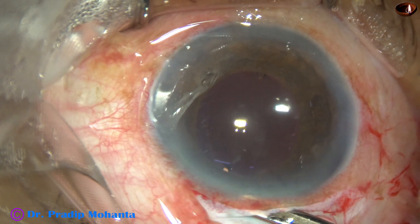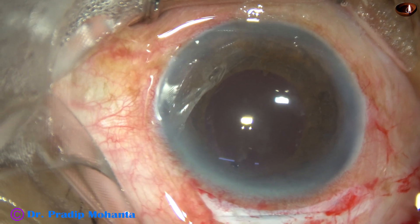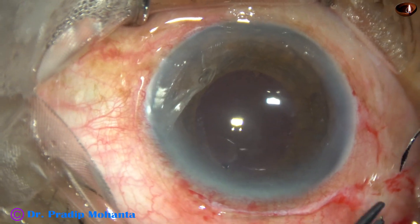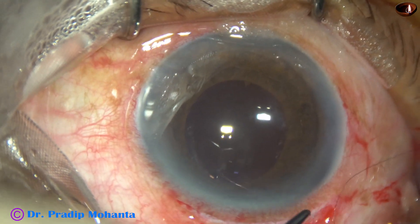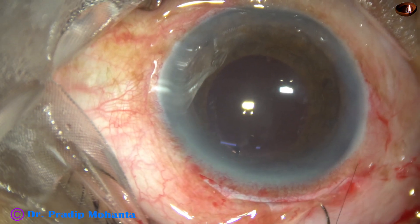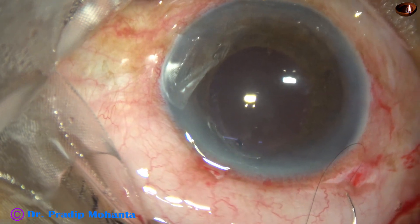This is another lavage of the anterior chamber. The anterior chamber is nicely formed. We check the integrity of the wound — there is no leakage. Now I place a releasable suture at the right end of the peritomy where I took a radial cut.